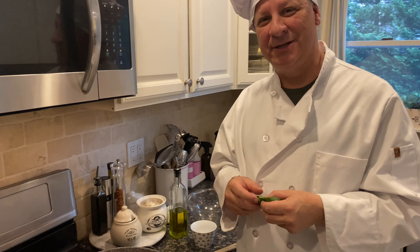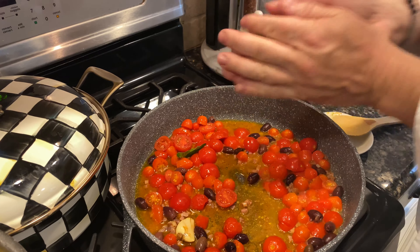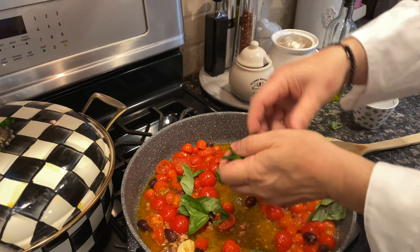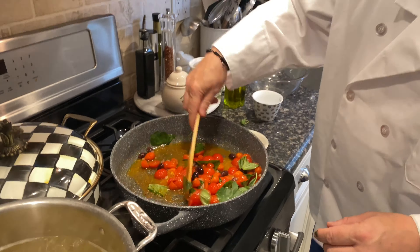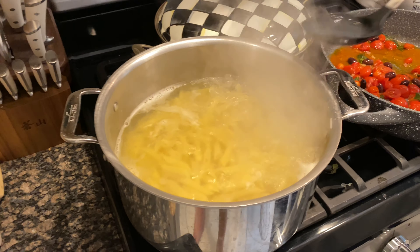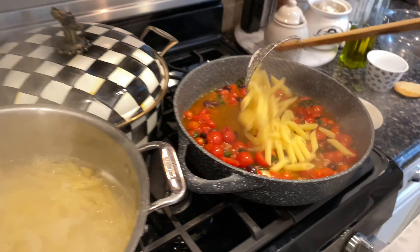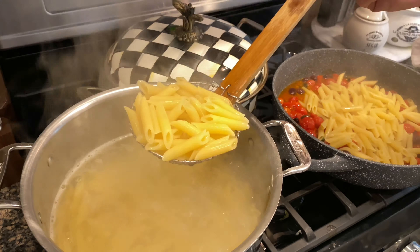Now we introduce the basil. We don't cut it in little pieces — we just rip it up. Just tear it up and put it in. So you just rip it up and let's mix it around a little bit. The tomatoes are soft, so wait for the pasta to be done. When the pasta is ready, take a little bit of the pasta water and put it in there, and then we're going to add the pasta to the sauce.